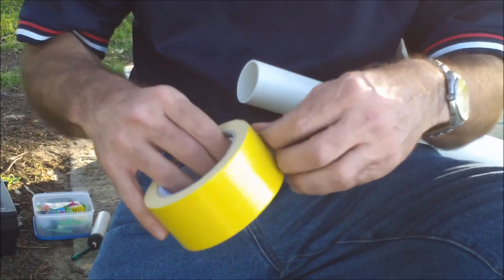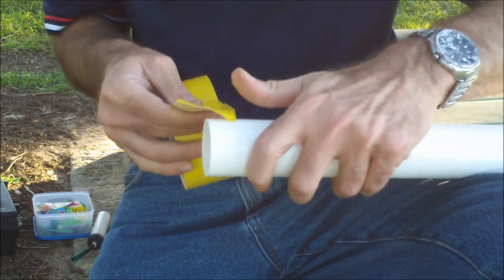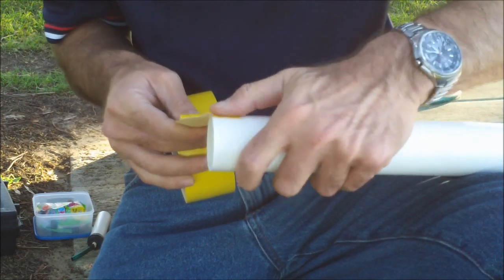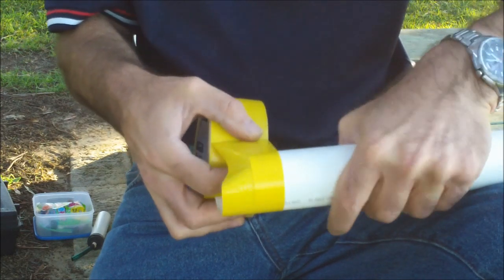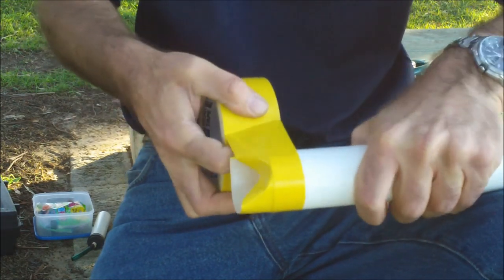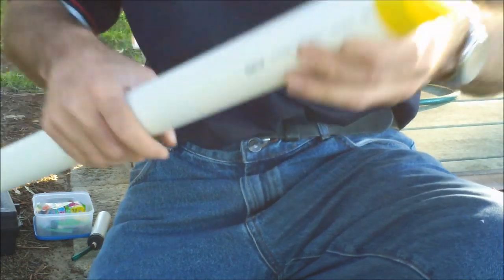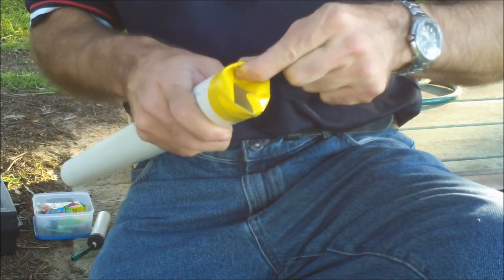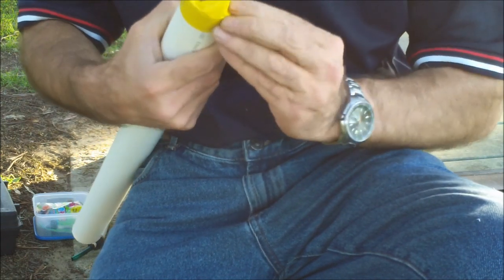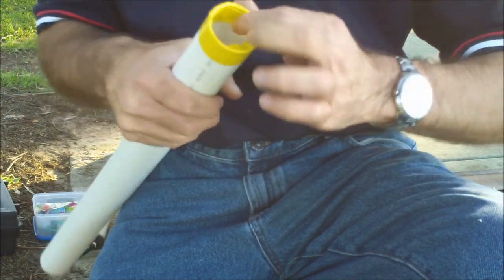Next stage: take your gaffer tape or duct tape and wrap it over the end of the pipe, about halfway, then roll it all the way round until it overlaps. Gaffer tape you can tear; duct tape you'll have to cut with scissors. Then wrap it inside the pipe — that's just to soften the end so the balloon doesn't pop.